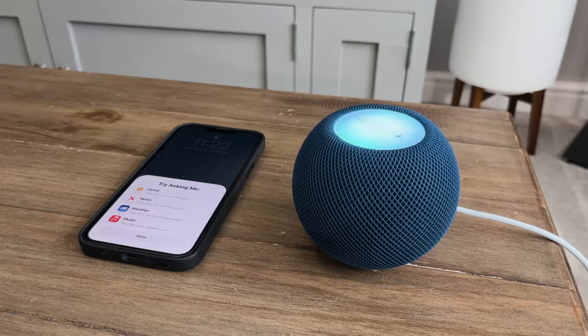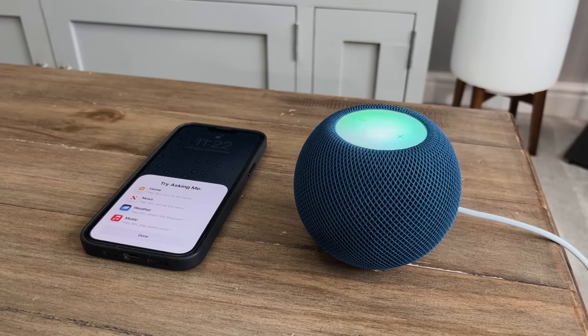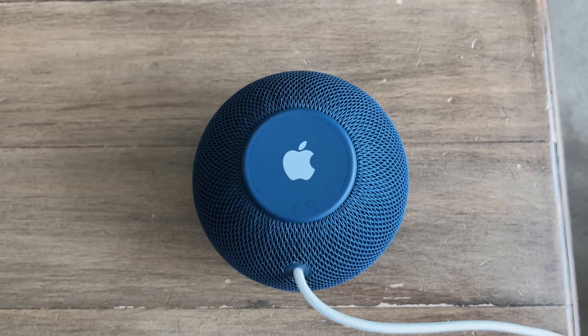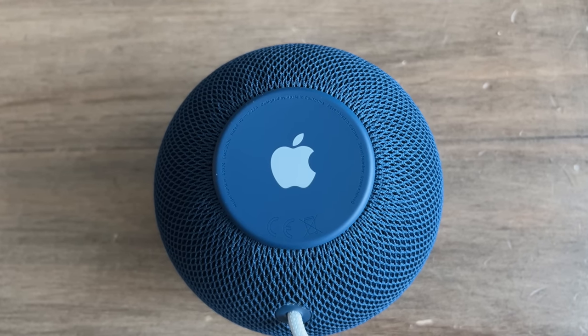Privacy is always a concern, as it should be. Nothing is stored or sold on these devices — everything is used for analytic purposes only, and Apple have been very upfront about this. But it would be even better if there was a physical mute button on the device where you could actually switch the microphone off if you were concerned about anyone listening in.